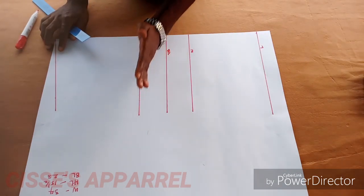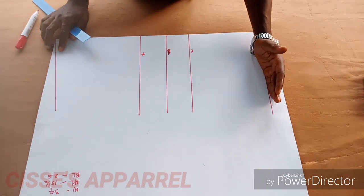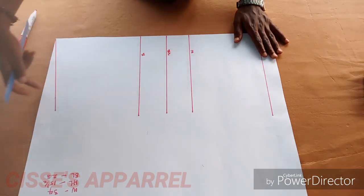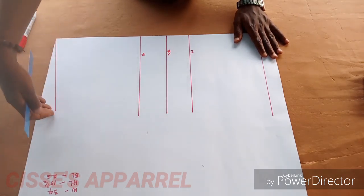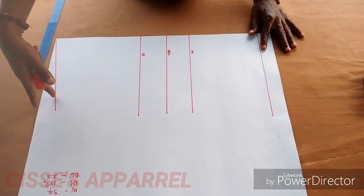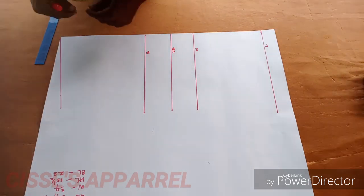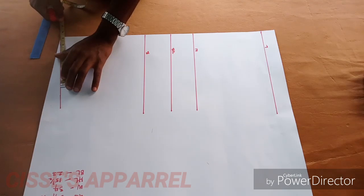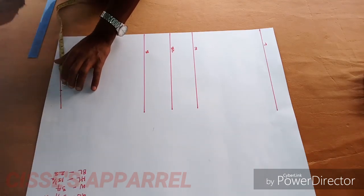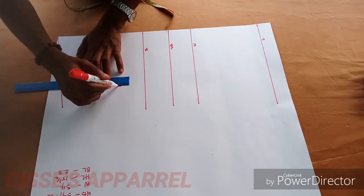These lines are very essential to direct you on where and when to take your measurement. From the shoulder slanting is 1.5 inches. It can be 1 inch or 2 inches depending on how sloppy the person's shoulder is. So now I'm taking my shoulder measurement.